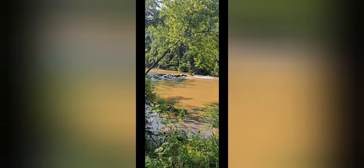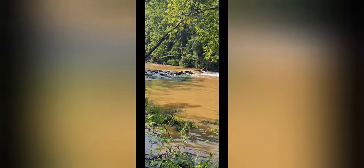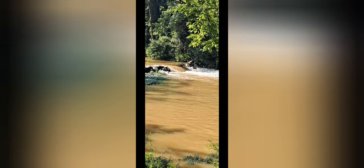Out of water today. I'm creating rapids. Pretty cool.